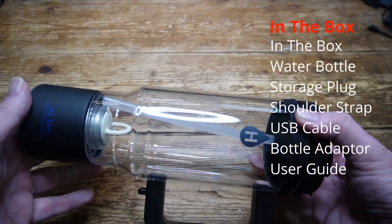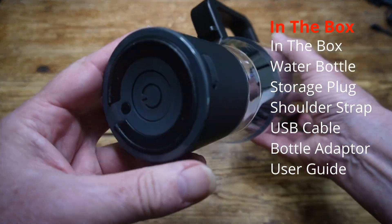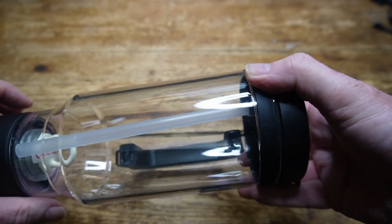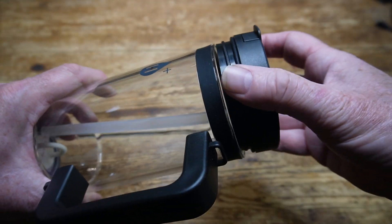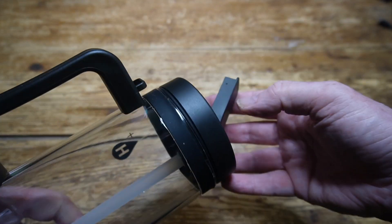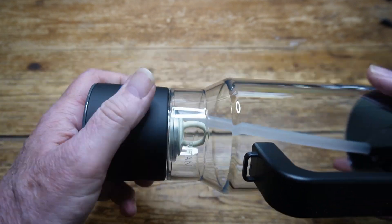So what's inside the box? Here's the bottle itself, which is 90 millimetres by 270, and it's made from a material called Triton, which looks like plastic but feels well-made and robust. The lid comes off to insert the water, and the lid incorporates a built-in drinking straw, which is handy for when you're on the go.